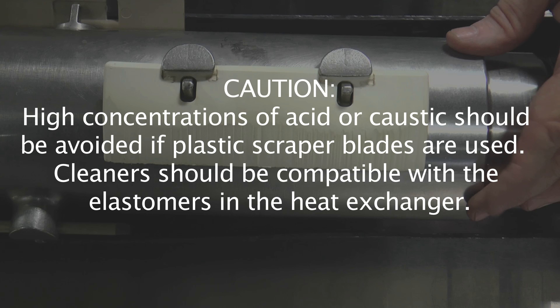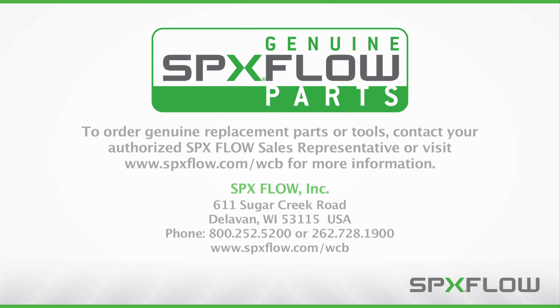Caution! High concentrations of acid or caustic should be avoided if plastic scraper blades are used. Cleaners should be compatible with the elastomers in the heat exchanger. To order genuine replacement parts or tools, contact your authorized SPX Flow sales representative or visit www.spxflow.com/WCB for more information.